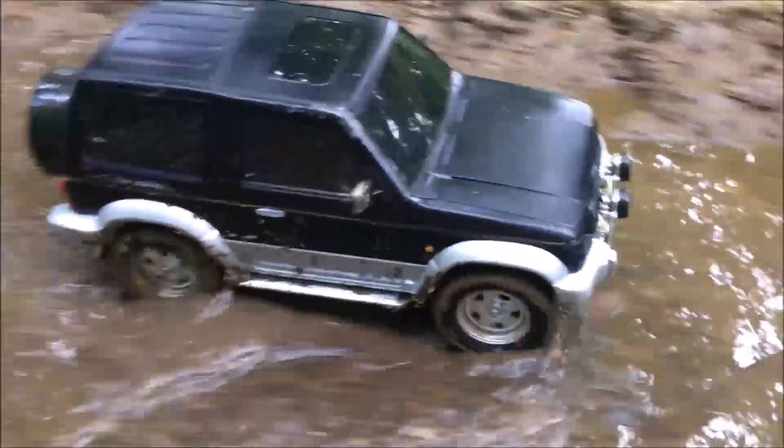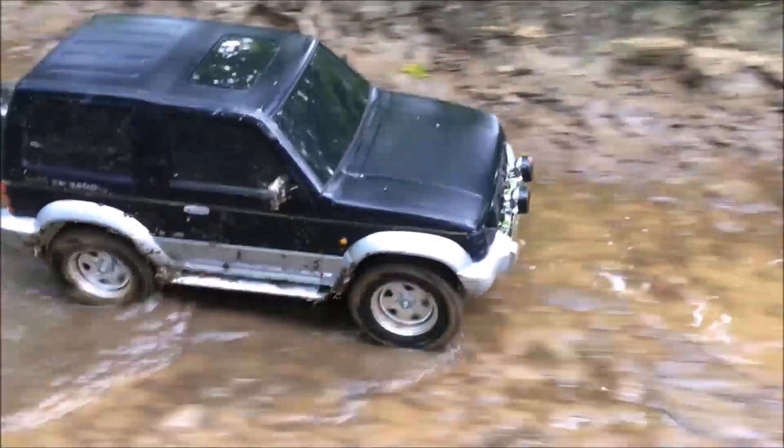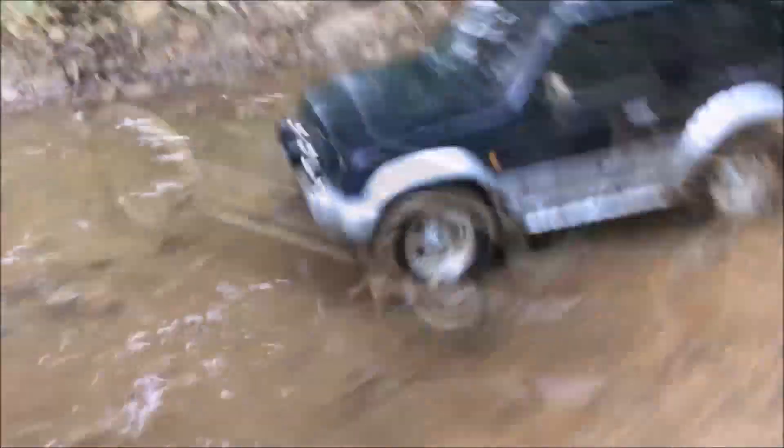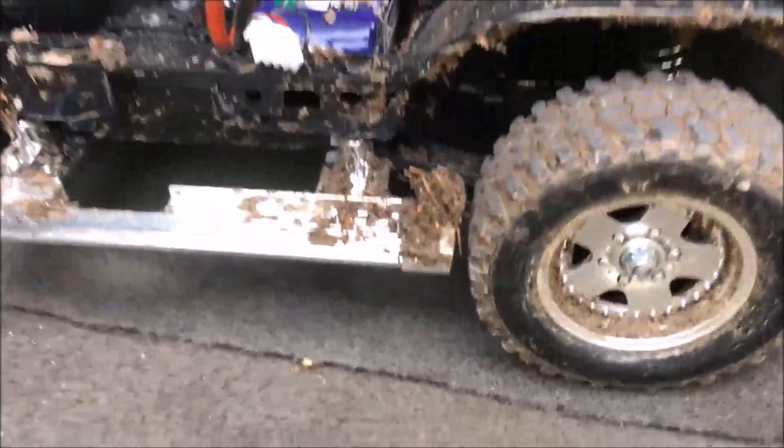If you plan on running your rig in wet conditions, be sure to install waterproof electronics and clean and dry your chassis and body after use. I'll do that off camera.